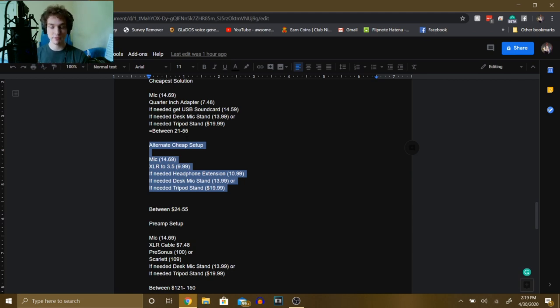I found this method is personally a lot better than using the quarter inch method. Using the 3.5mm cable extension with the XLR cable records in stereo, whereas the signal from the quarter inch to 3.5mm adapter is not as stable and only goes to the left channel. So if you want the easy way out, just do this.